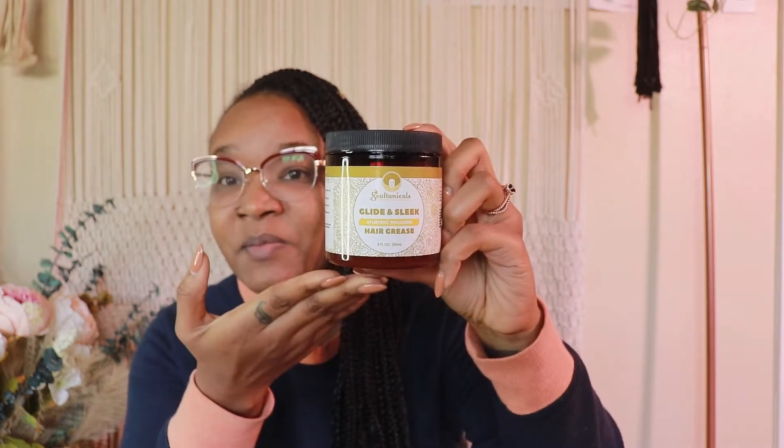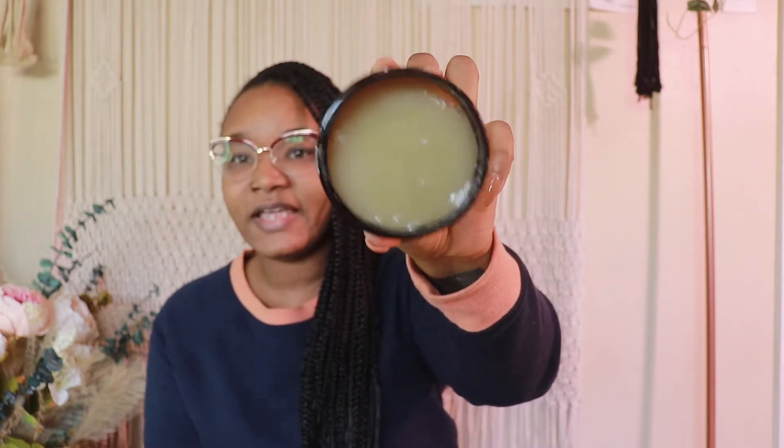I wanted to try this product out because I don't really have a lot of greasy products. Normally I just stick to coconut oil or other types of oils in my hair for moisturizing. As you guys can see, I have knotless braids in — I did them myself. First time doing knotless braids, so they're not great, but they get the job done.